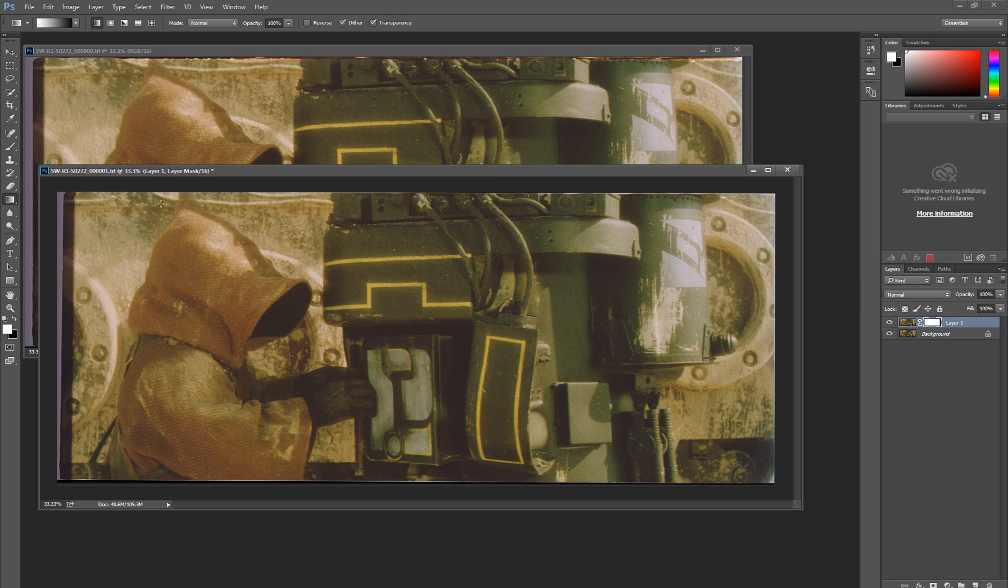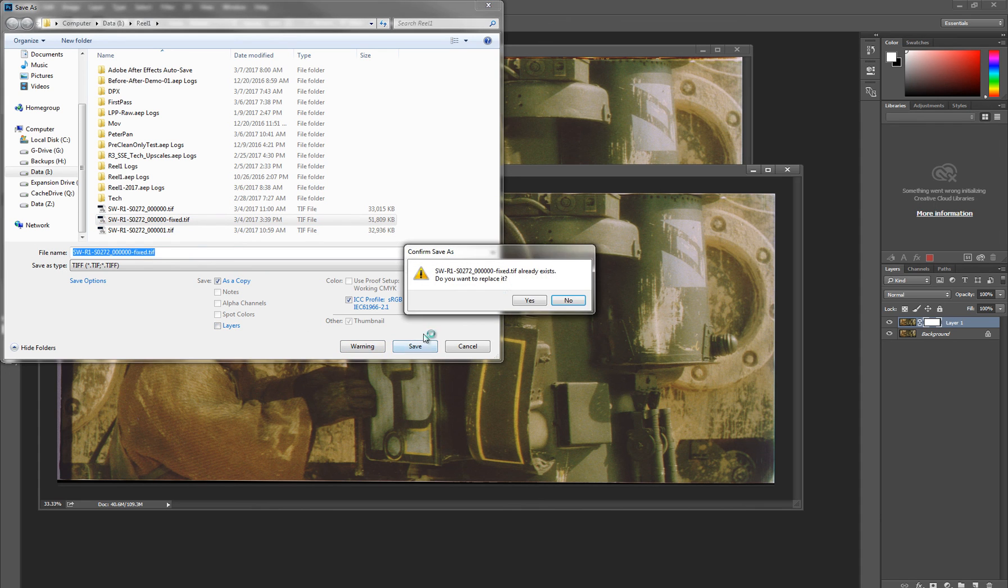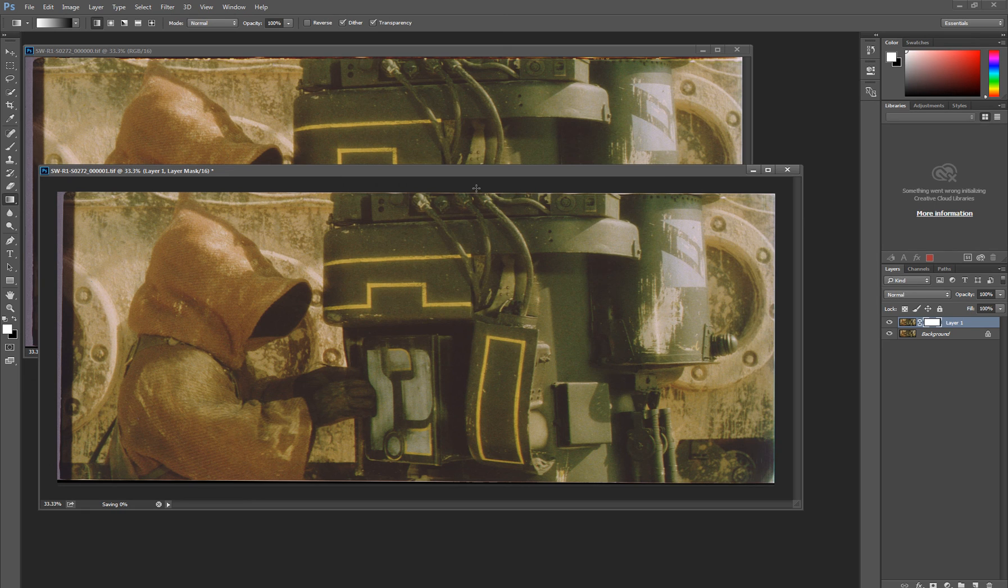All I have to do at this point is save this frame as fixed. Save as my fixed frame, save without the layers. It's done. So that took approximately eight minutes. I think there are about 320 or so shots in the first reel, and at least half of them would need this treatment. That's a fair amount of time, but the more you do it, the faster you'll get. And well, that's about it really. Have fun.